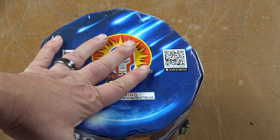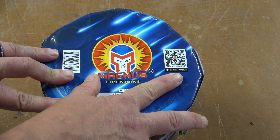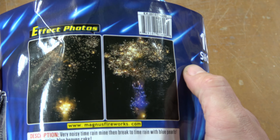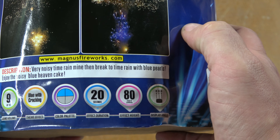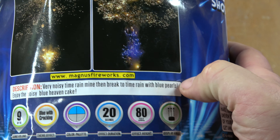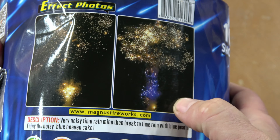I have had great luck with the circular cakes giving really good effects and having nice large bore sizes. And I've been wanting to see more Magnus. So when I was on Fireworks Forever and saw this cake up there with very noisy time rain mine, then break to time rain with blue pearls — enjoy the noisy Blue Heavens cake — it sounds right up my alley.